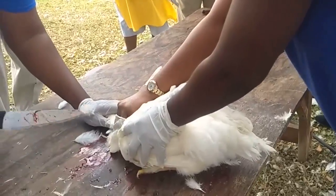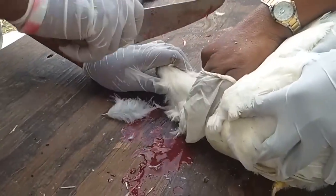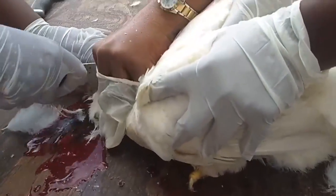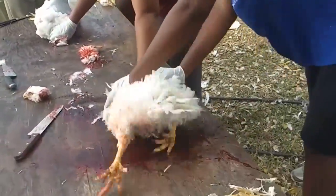Those are two students going up to do the SBA for their grade. One has a sharp knife, and you can see the instructor telling them exactly where to put the knife and how sharp it should be. Nice cut — hold on to the bird.